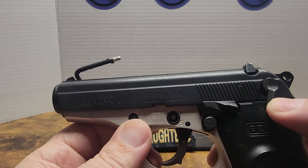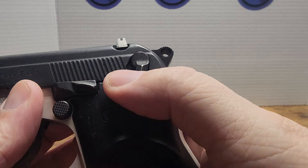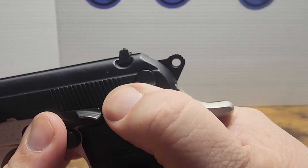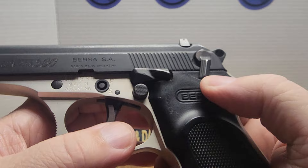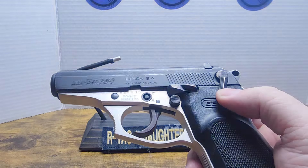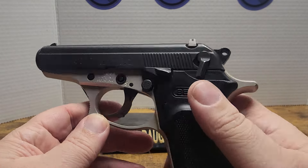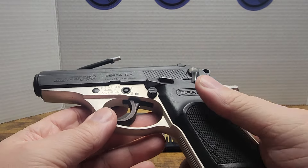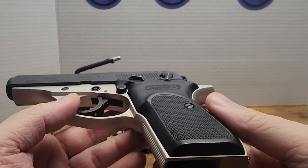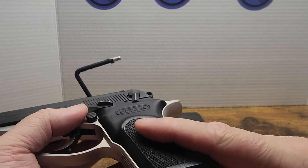So if you got the safety on, you can see the hammer pop out and pop in — it pops out, so it's a hammer block. Magazine release is right there, good to go. It came with one mag, which was the sad part about it.